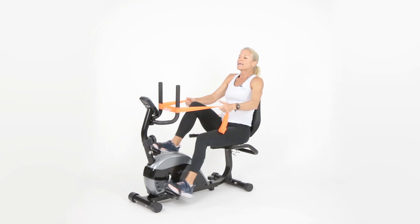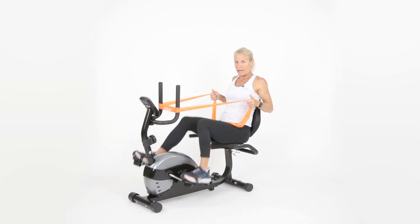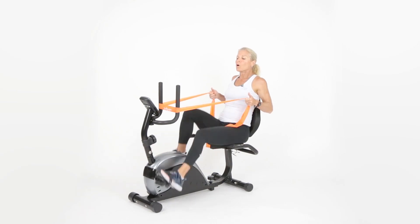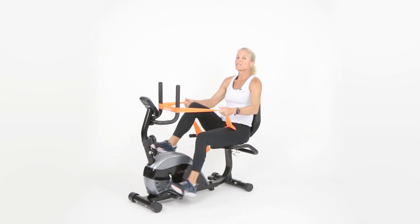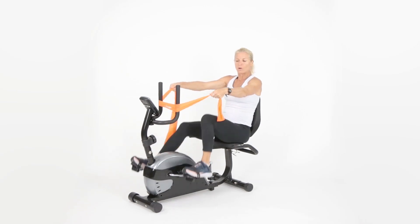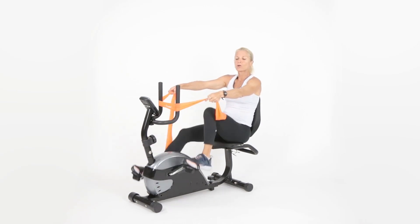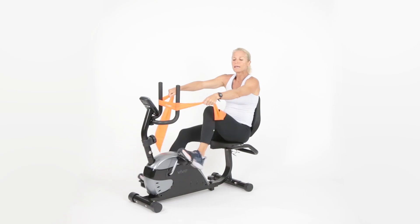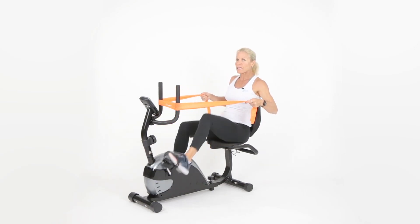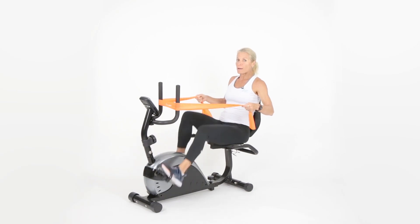Breathe out as you pull and pinch your shoulder blades together. Hold it — three, two, one — and rest. If you want to make it harder, grab your hand up closer to the middle of the band; to make it easier, move your hand farther back toward the end.